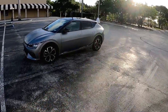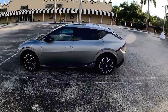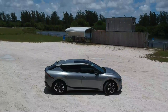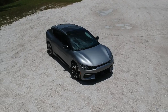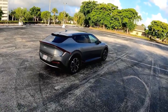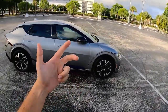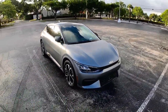Good morning guys and welcome back to the channel. Today we're going to take the 2022 Kia EV6 rear wheel drive — 225 horsepower, 310 claimed miles of range — out for our drive. I'm going to let you know what it feels like to drive this, compare it to my Tesla Model 3, and show you what it feels like in the three different drive modes: eco, normal, and sport.